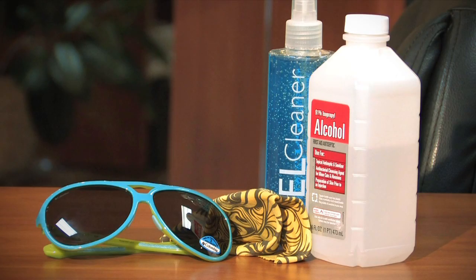Hi, my name is Amy Klaus. I'm an optician at Blue Ridge Optical in Roanoke, Virginia, and today I'm here to tell you how to get hairspray off of your sunglasses.